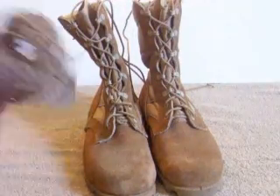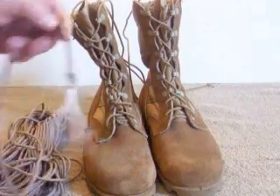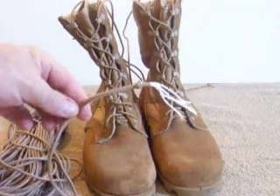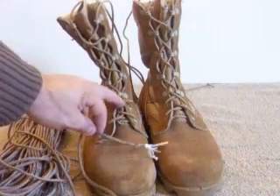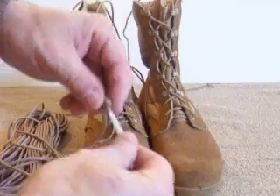Another thing you can do is take 550 or 450 parachute cord in tan and replace the issue laces that don't have any inner strands for survival reasons.